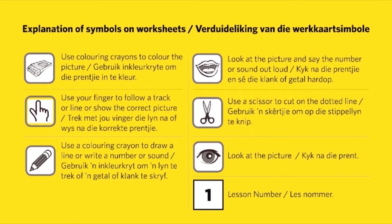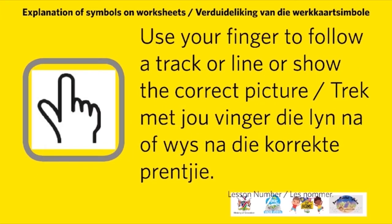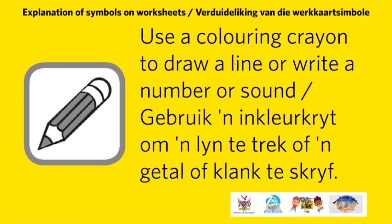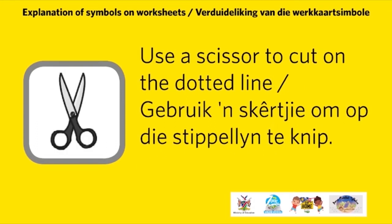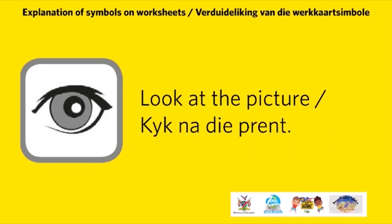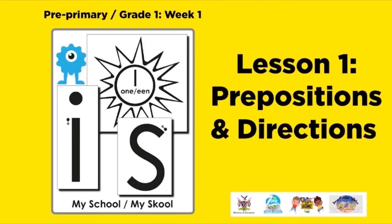Explanation of symbols on worksheets: use coloring crayons to color the picture; use your finger to follow the track or line or show the correct picture; use a coloring crayon to draw a line or write a number or sound; look at the picture and say the number or sound out loud; use scissors to cut on the dotted line; look at the picture. Use these symbols for the lesson of the day, which will be allocated at the top right side of each page.